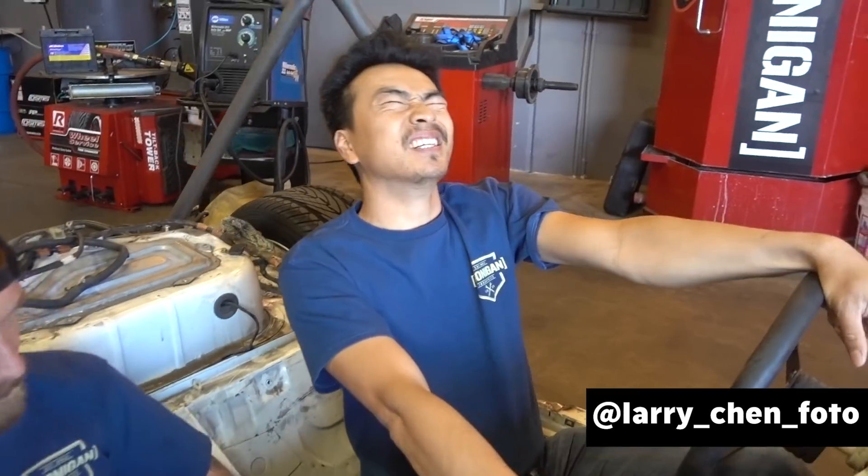Vin and Zach are at PRI. Hert's getting his wisdom teeth pulled out. So Larry's gonna start doing some hosting duties.